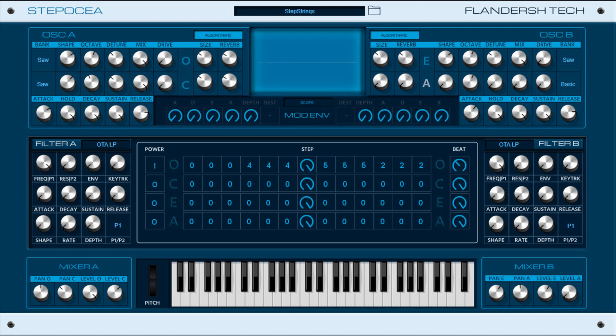Features include four fat-sounding oscillators with pan, individual convolution reverb per oscillator, dual amp envelope and mod envelope, filters with envelope and LFO, individual arpeggiators for each oscillator, and an oscilloscope and spectrum meter.